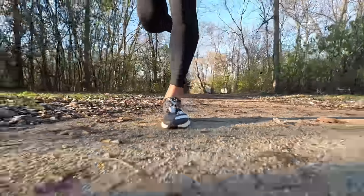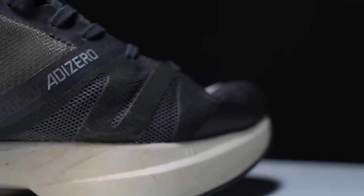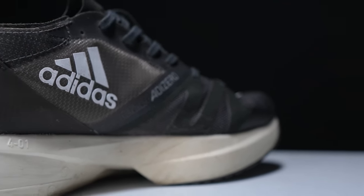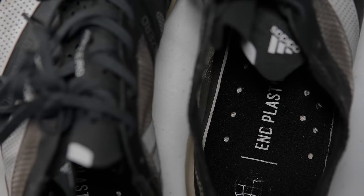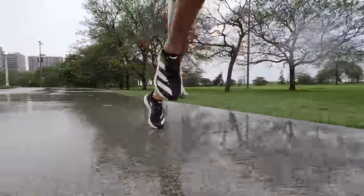What's going on everybody? Today I want to talk to you about the Takumi Sen 8 after 100 miles, but before that I do want to go over some disclosures. This is a pair of shoes that I purchased myself — no one sent it to me, no one's paying me to make this video, and no one's going to get a chance to preview any of my footage or my thoughts before you guys get a chance to see this video on YouTube. With that disclosure out of the way, let's talk about the Takumi Sen 8 after 100 miles.